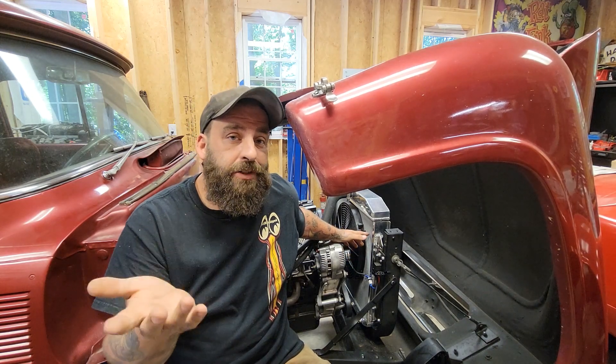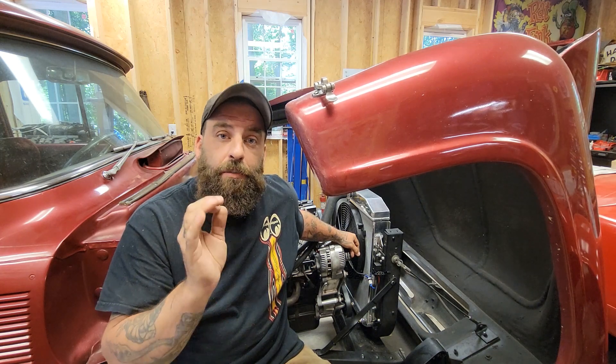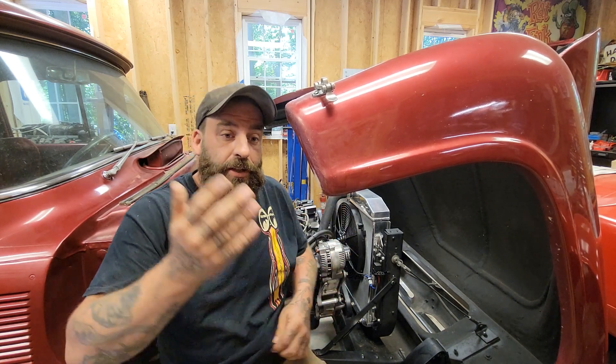Factory, this truck would have had a generator-style setup, and those are a pain to deal with. You can also do a GM 1-wire. However, this is already here — might as well make it work.